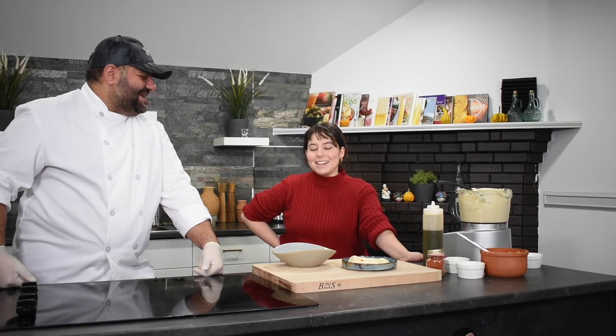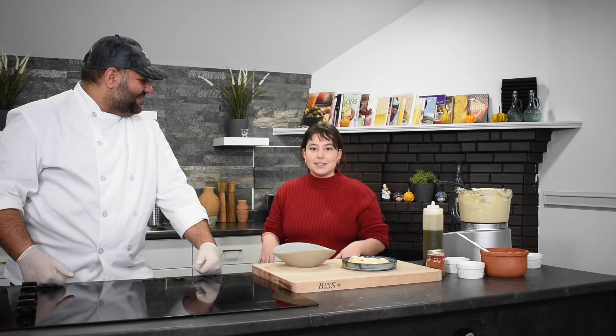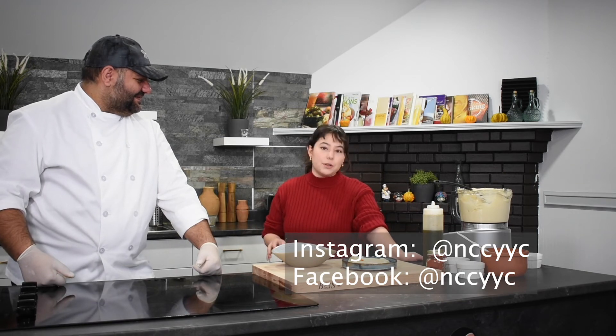Thank you so much, Adam, for having us in your kitchen. You're welcome — I'm very happy to see you guys. And I just want to remind everyone at home that the Immigrant Education Society is hosting a fundraiser for the Newcomer Community Cookbook. You can check that out on our social media.